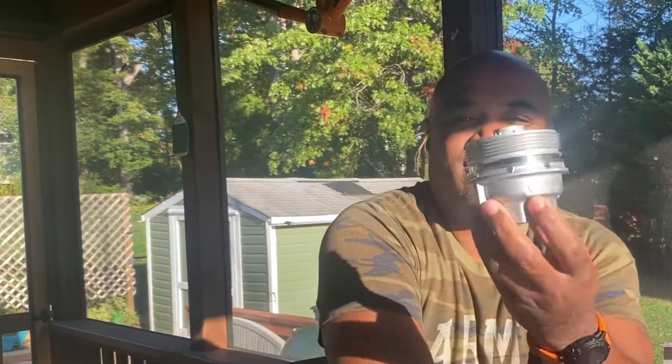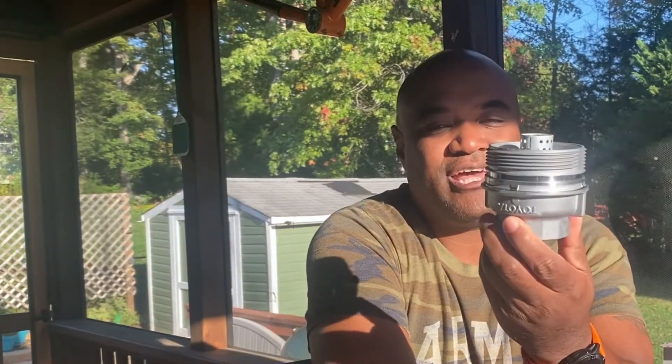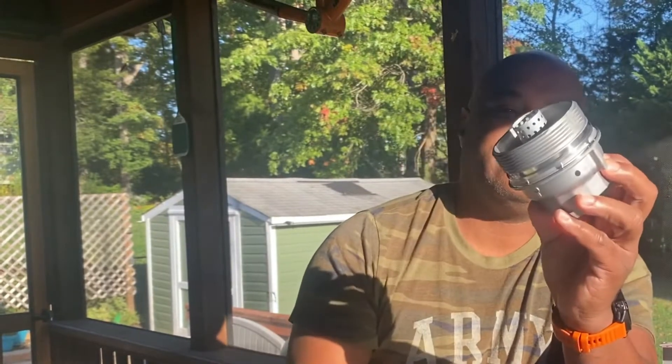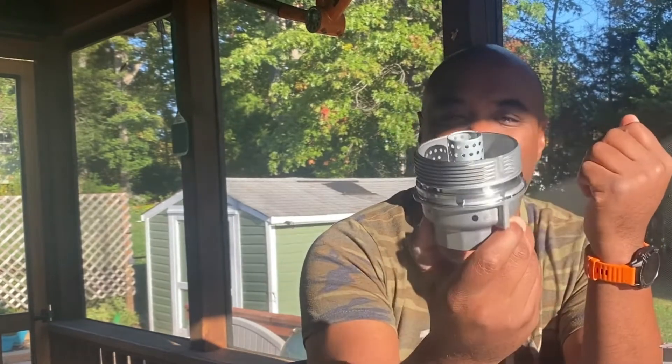I like off-roading and tinkering, so I wanted a better solution. Through YouTube I found out I could upgrade to a metal housing versus the plastic, which would minimize the risk of cracking and work better with tools. Then I heard about the Baxter cartridge spin-on adapter.